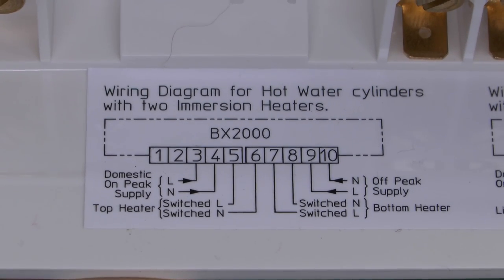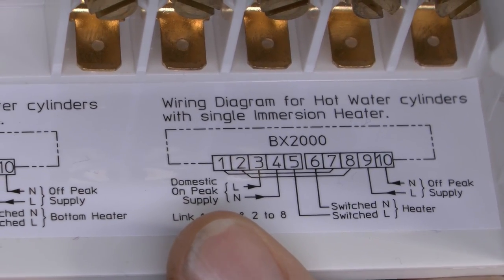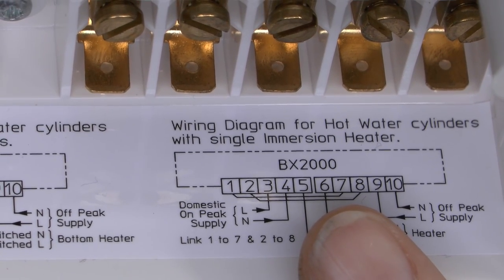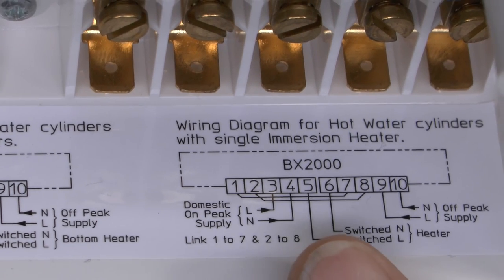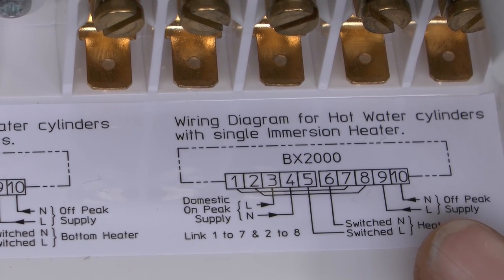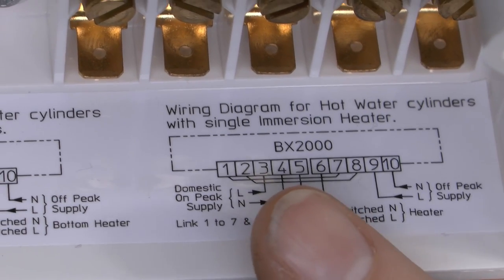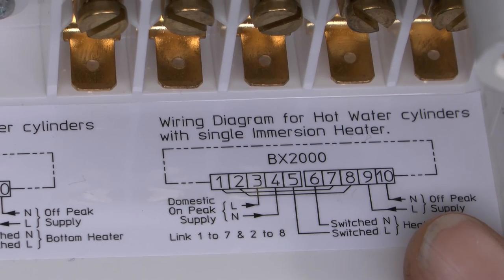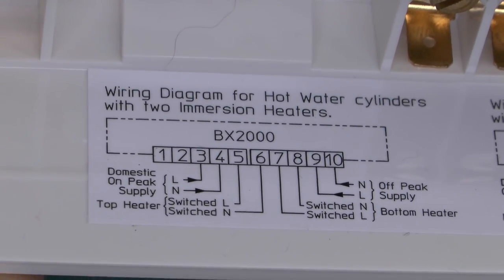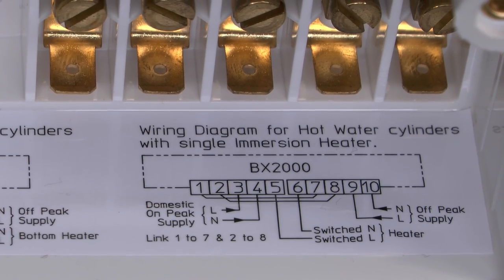For a single heater that can be used from both supplies but obviously not at the same time: the on-peak supply still goes to 3 and 4, the off-peak supply still goes to 9 and 10, but links are put in between 7 and 1, and between 2 and 8, and then your single heater connects to 5 and 6 only. It will either be powered from the off-peak supply when it's available, or from the on-peak supply if someone has pressed the boost button. If the boost is running on the on-peak supply and then the off-peak supply becomes available, that will be cancelled and disconnected and it will connect to the off-peak supply to heat the whole thing at the cheaper rate. A fairly cunning piece of equipment, and unfortunately this is pretty much the only one that actually does this.